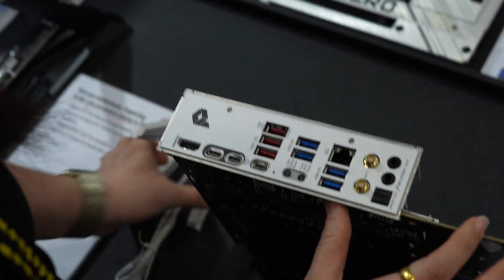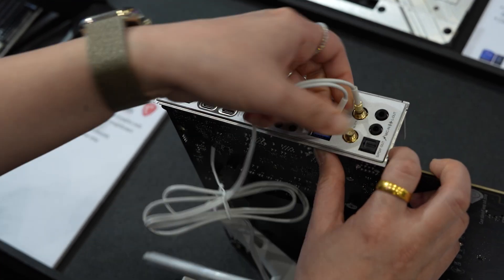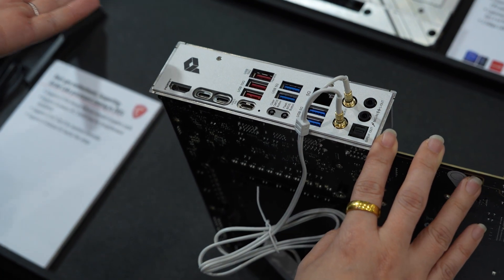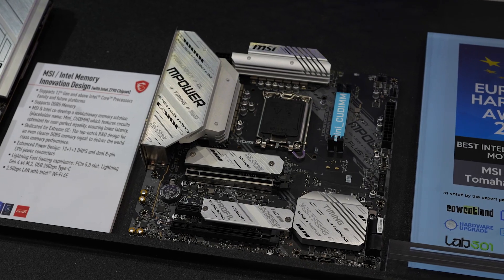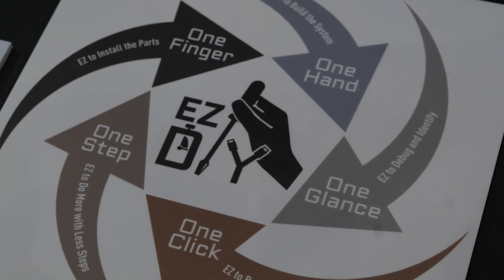For the Wi-Fi antenna, you just need one plug to install — you don't need to turn it, so it's also very easy. For our motherboards, we would like to highlight easy DIY, so it's very easy for you to build a PC by yourself.